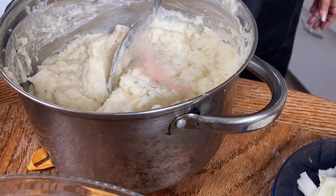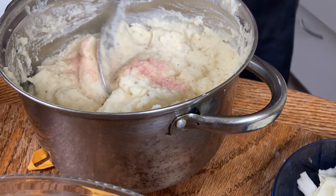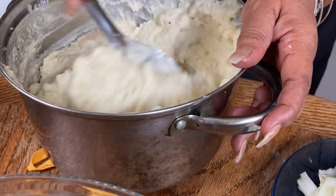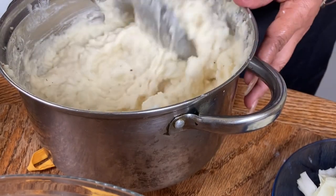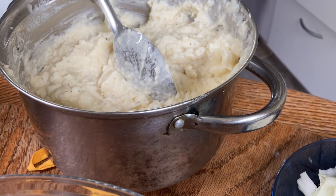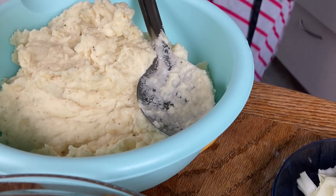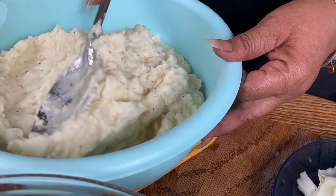I'm using pink salt. I'm using pink salt and then I want to go in for the taste. Perfect! That tastes so delicious. Oh my goodness, the flavors all come together.